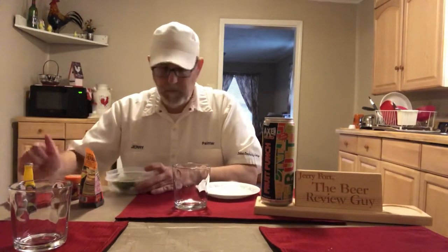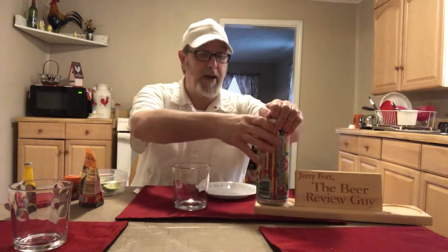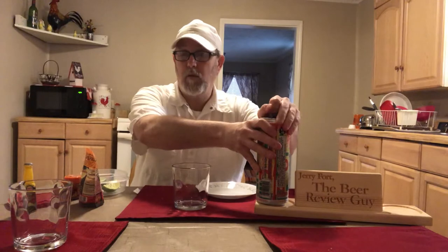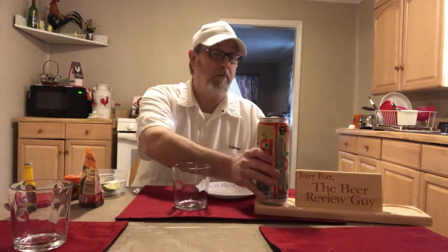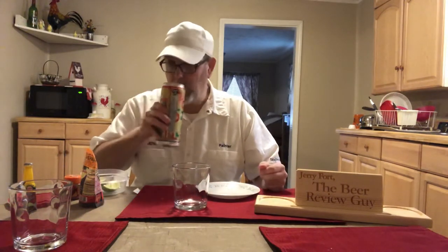If you're interested in watching the fruit punch review, just search 'Axe Head Fruit Punch Jerry Fork the Beer Review Guy' and you'll probably find it. It has a nice fruit punch aroma — it's just that alcohol, it's so strong.